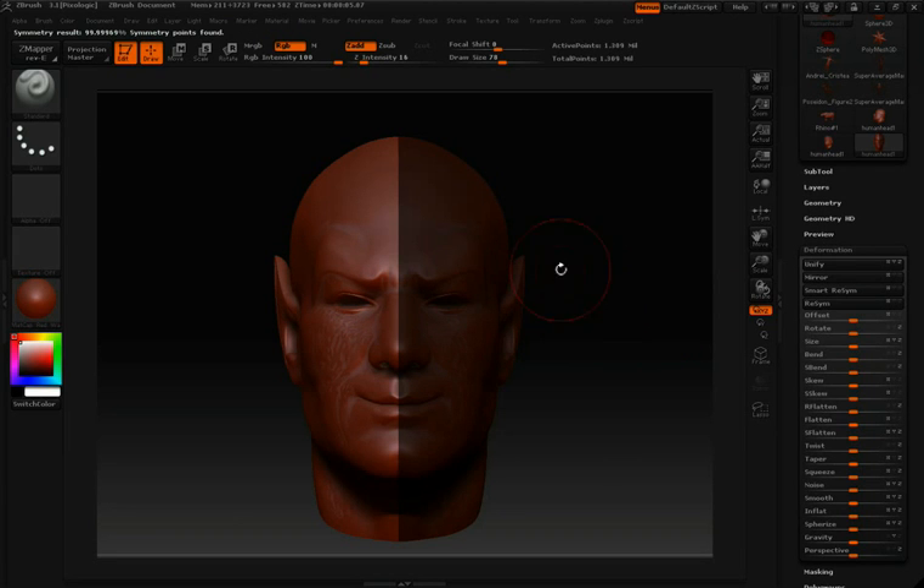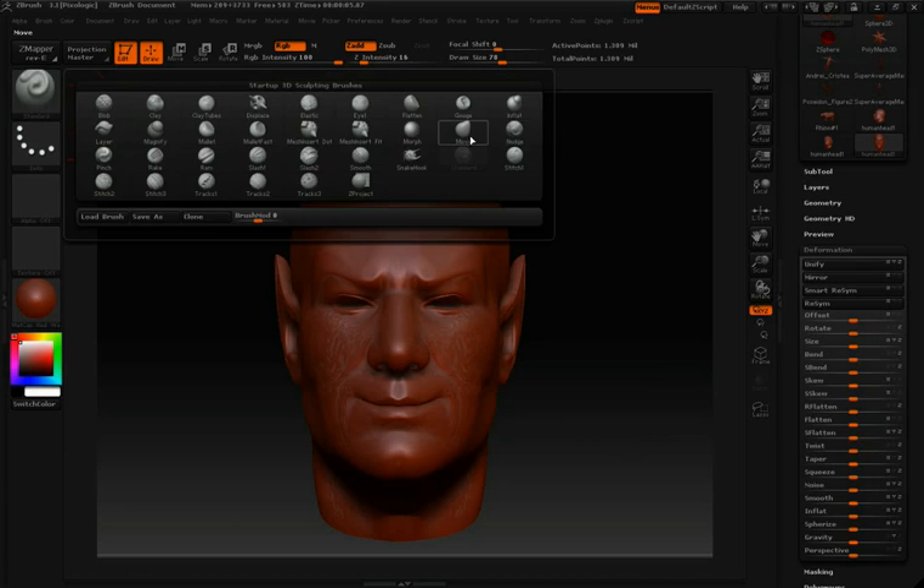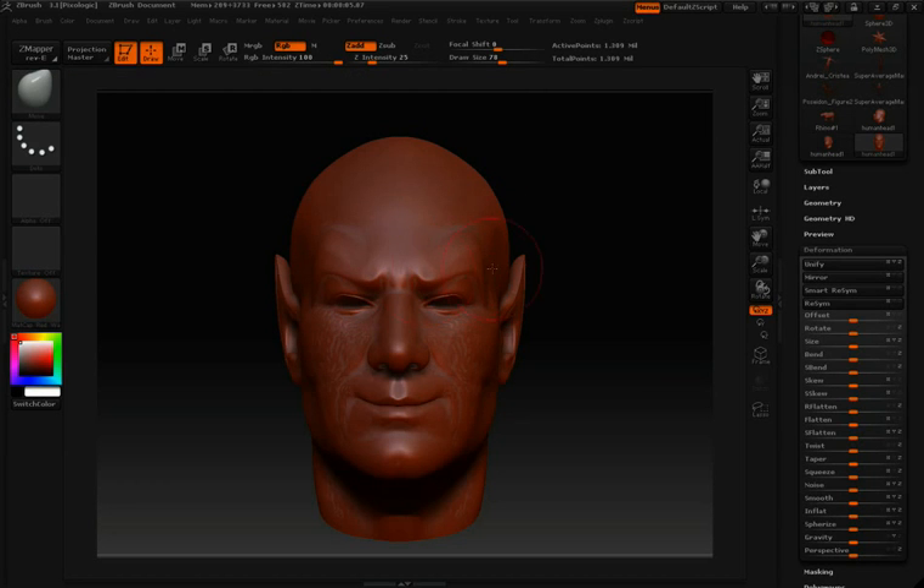Now that the information has been passed from one side of the model over to the other, I'll hold down Control and click and drag in an empty area to clear my mask. Now that my model is symmetrical, I can continue working on it with symmetry. So I'll tap the X key to turn on my X symmetry and then continue working.